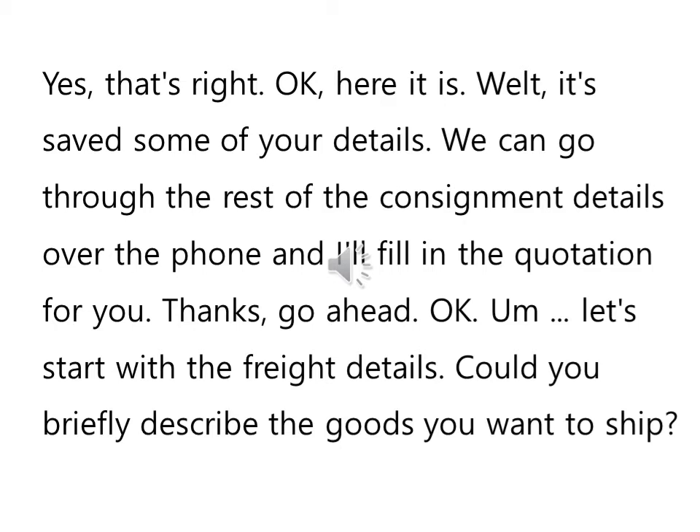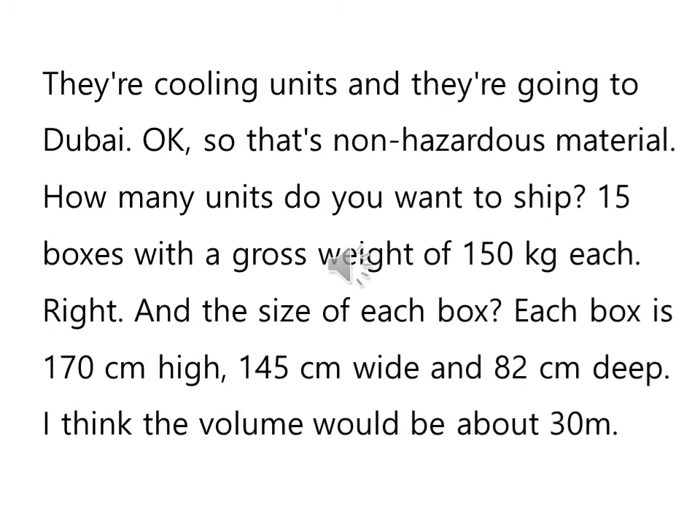We can go through the rest of the consignment details over the phone, and I'll fill in the quotation for you. Thanks, go ahead. Okay, let's start with the freight details. Could you briefly describe the goods you want to ship? They're cooling units, and they're going to Dubai. Okay, so that's non-hazardous material. How many units do you want to ship? 15 boxes, with a gross weight of 150 kilograms each.